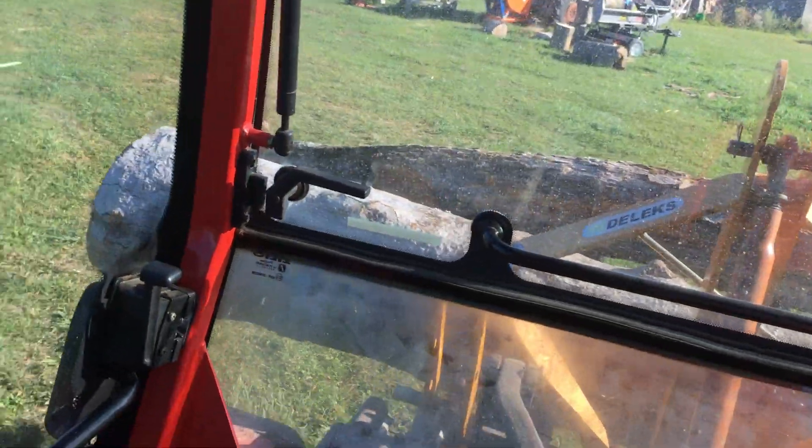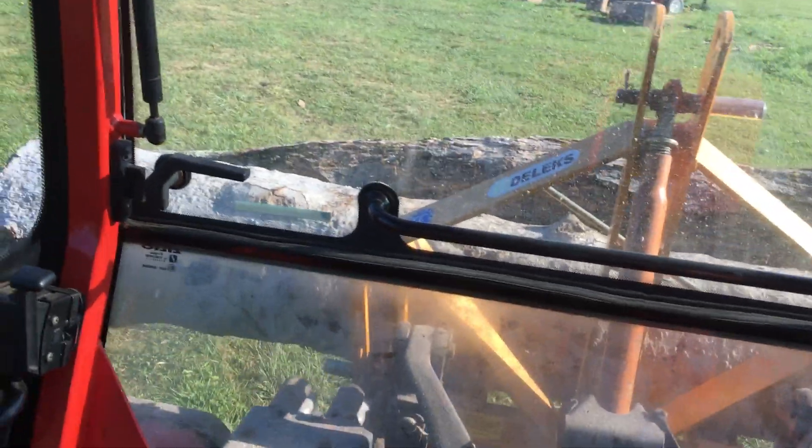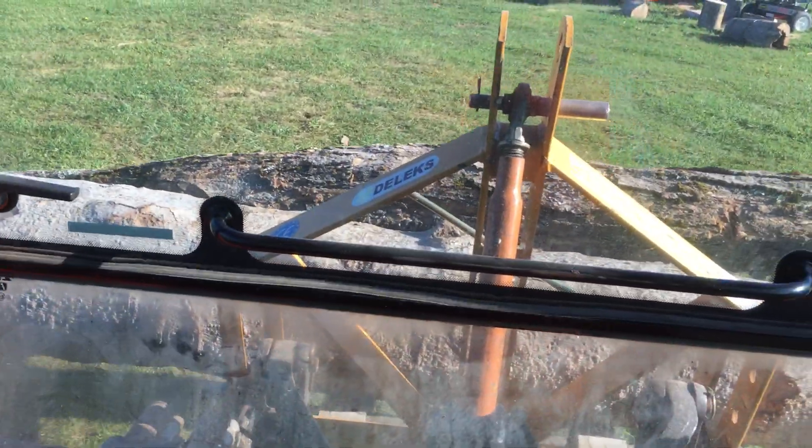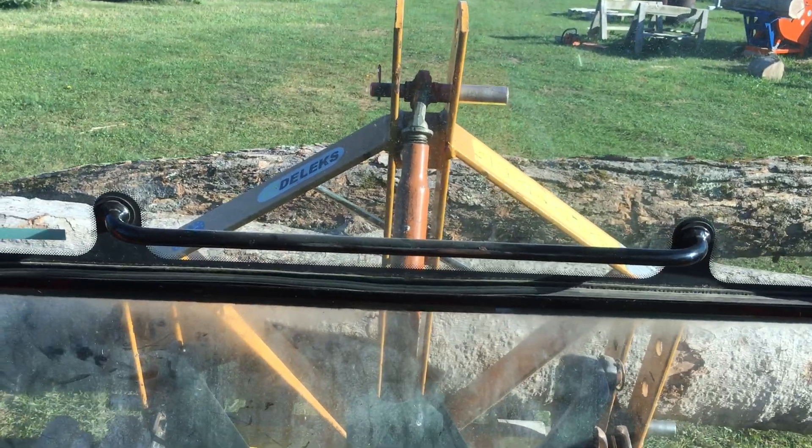I use these forks all the time. It's actually wonderful to get me to move around all kinds of stuff and put in skids and of course fire.